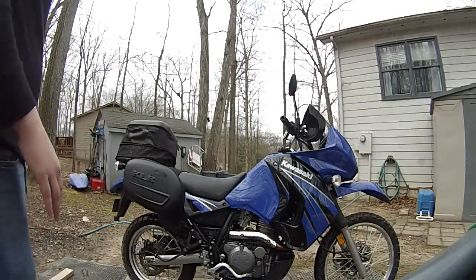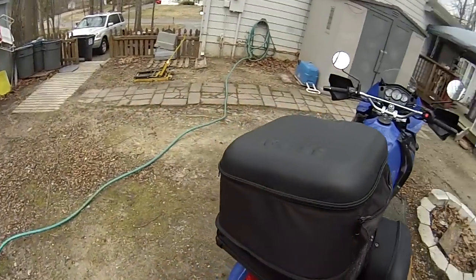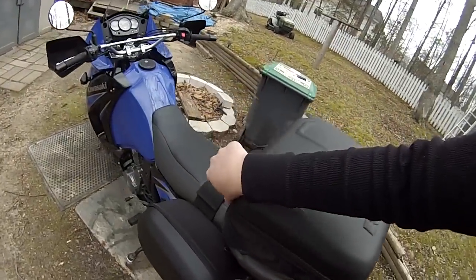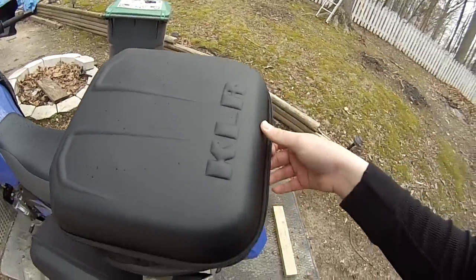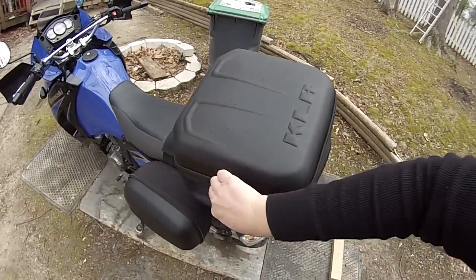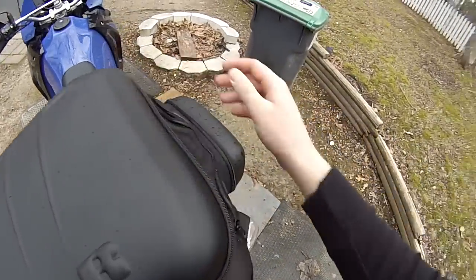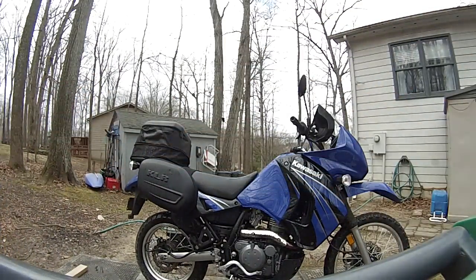So yeah, there you have it — the saddlebags. 270 bucks for both, can't beat that. I like how they're OEM so they fit the bike perfectly, and I think it gives it a good look.